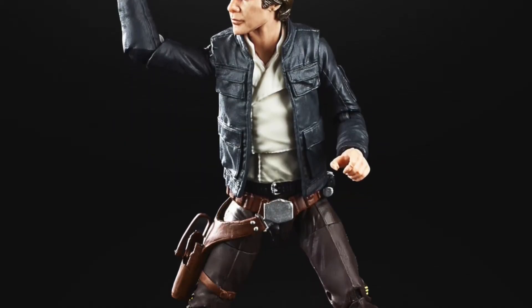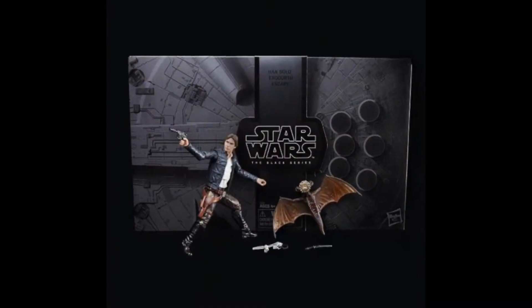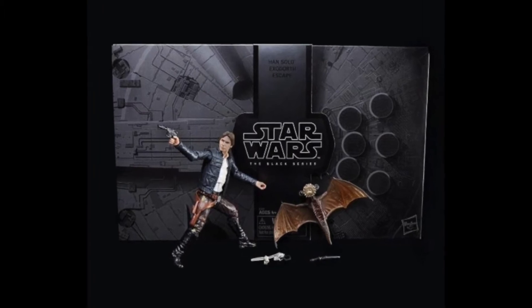Now this isn't the first time this has appeared in the Black Series range - in fact I believe it's the third time. There was a San Diego Comic-Con exclusive on the Exegorth Escape, then he appeared in the regular line, and here he is again.